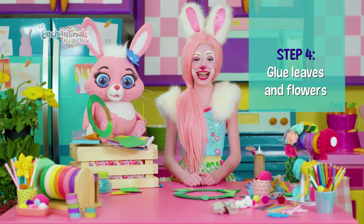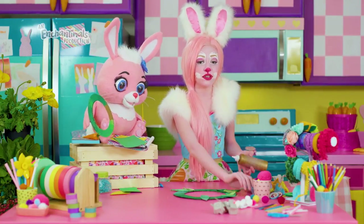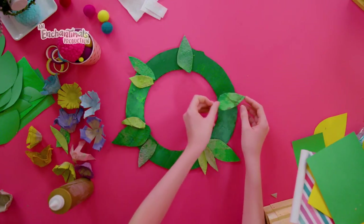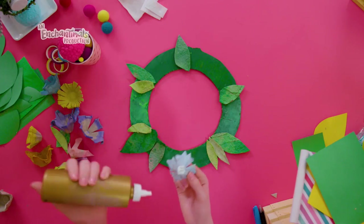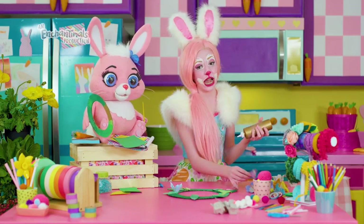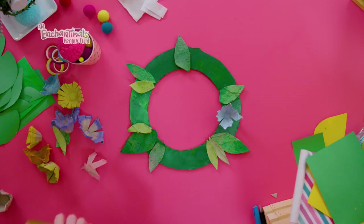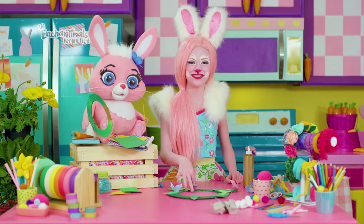Now that the paint has dried, we can glue everything onto our wreath base. If you want leaves on your wreath, glue those around the edges first so they can stick out from behind the flowers. Now we can glue on the flowers. I like to press mine on and hold them in place for 10 seconds. The glue isn't dry yet, so be careful not to bump the flowers as you finish gluing on the rest of them. And when you're done gluing your flowers on, set the wreath somewhere safe so the glue can dry completely.